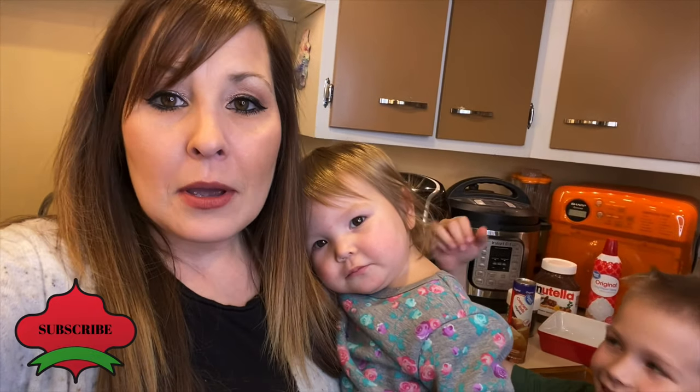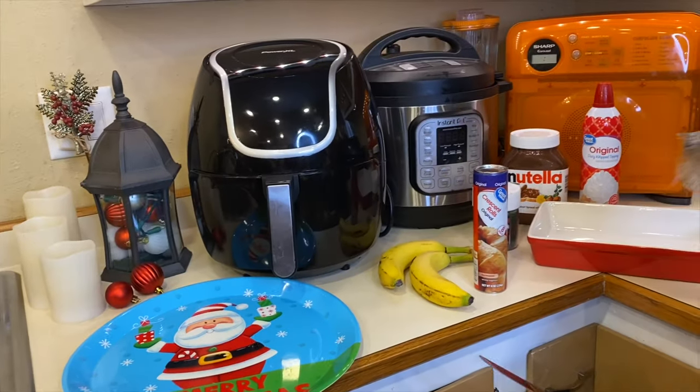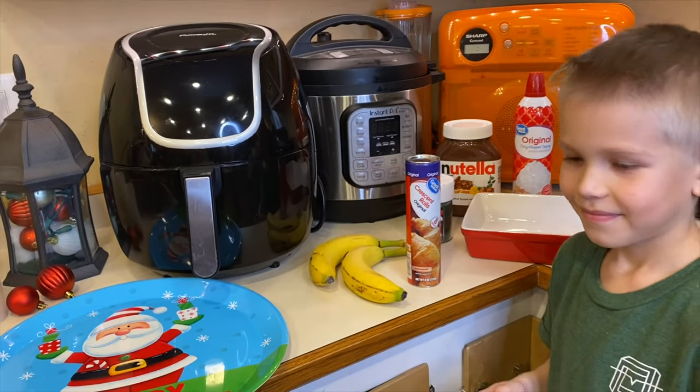One night we decided that we wanted to make them in the air fryer with croissant rolls, so that's what we're making today. I'm going to show you guys how easy it is — it only takes about four or five minutes to cook. Evelyn and Miles are going to help. We're going to unwrap some croissants, put some Nutella on top, put them in the air fryer, and I'll show you the temperature and everything we're going to be using.